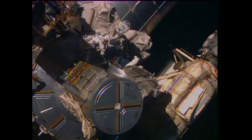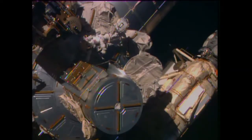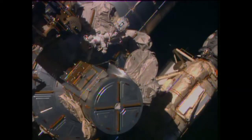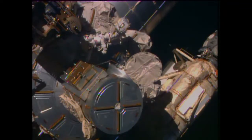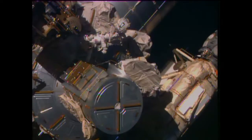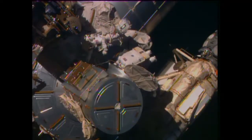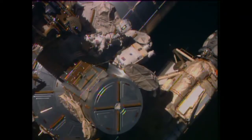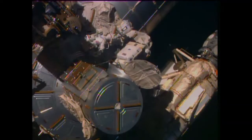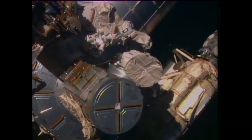Terry Virts emerging into the void of space for the first time. The next step for you guys, there are buddy checks, so when you're in a good position, we'll take the buddy checks.